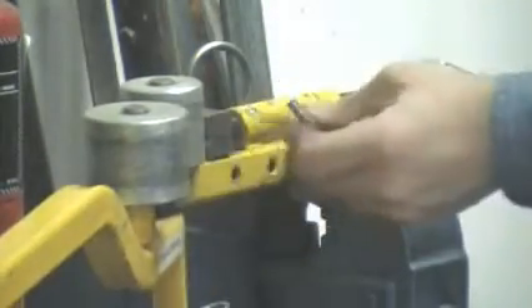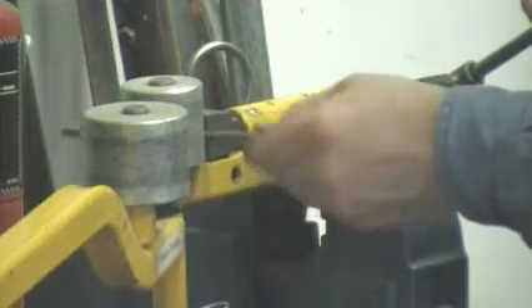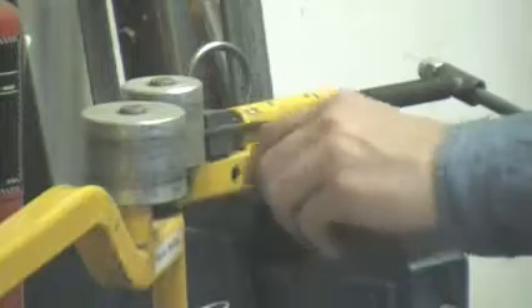So we'll just bend it over here at the vise — that's the one foot. Take it out, bend the knee just on my marks somewhat, make sure the foot's aligned properly. And then we'll bend the body.